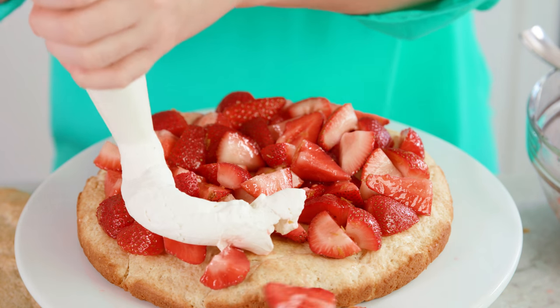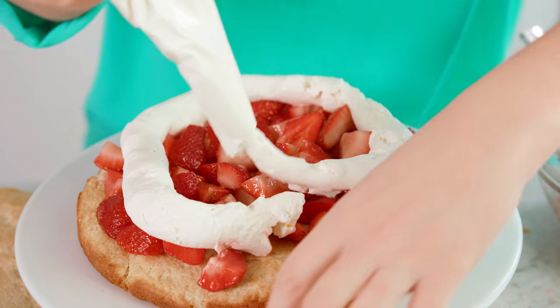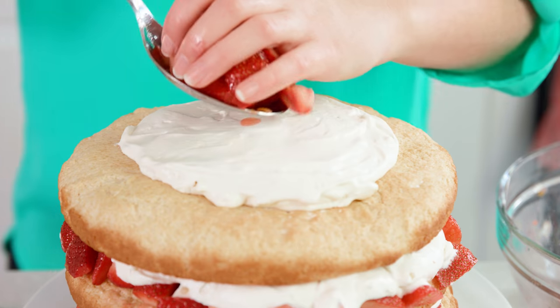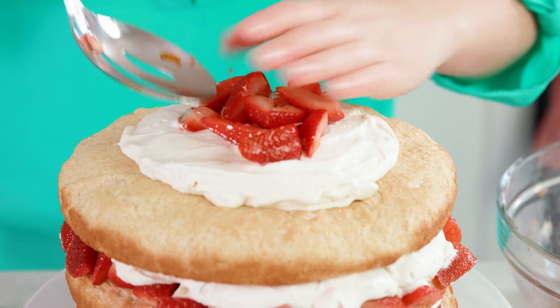Give a nice layer of whipped cream, get some of those berries back on, and then just keep on layering until you get to the top. On the top layer, give a swirl in the middle and finish it off with a little pile of berries on top.